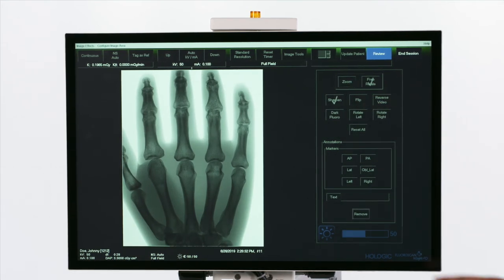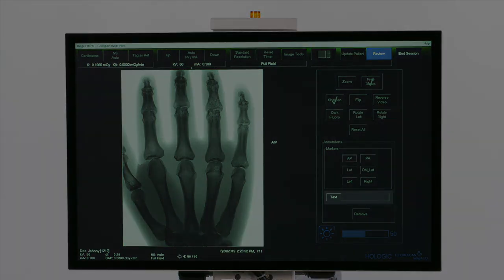Annotations can be used to mark the image. There are preset options, or an annotation can be manually typed.